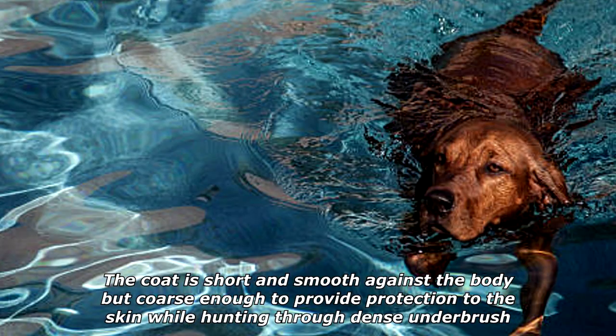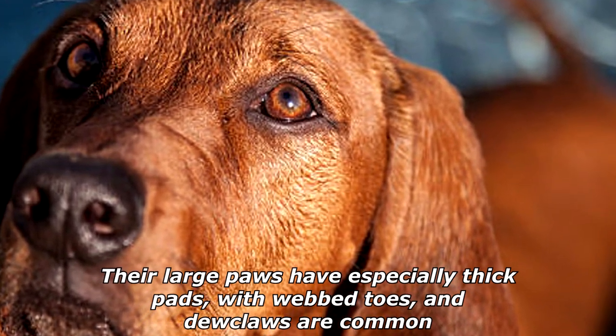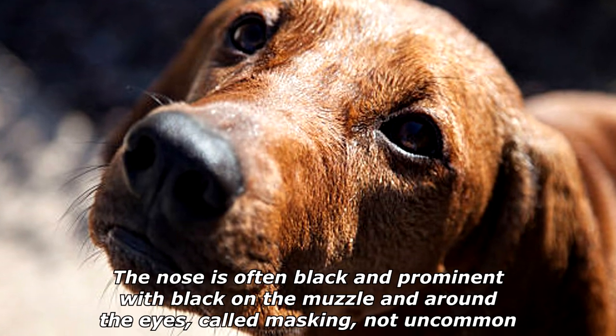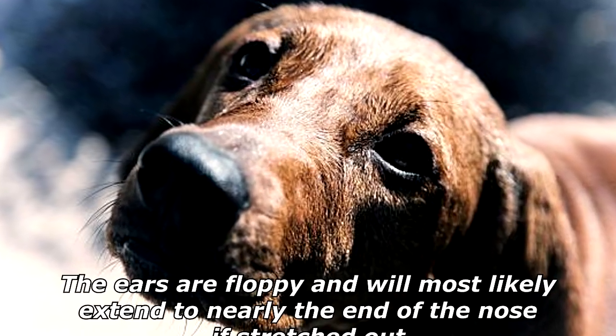The coat is short and smooth against the body but coarse enough to provide protection to the skin while hunting through dense underbrush. Their large paws have especially thick pads with webbed toes, and dewclaws are common. The nose is often black and prominent, with black on the muzzle and around the eyes — called masking — which is not uncommon.